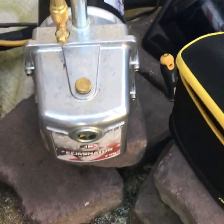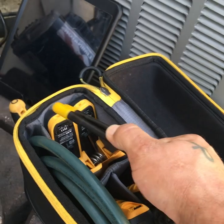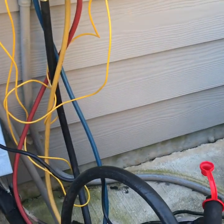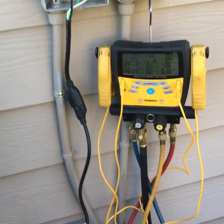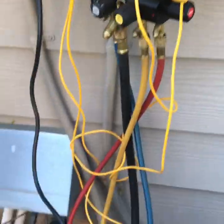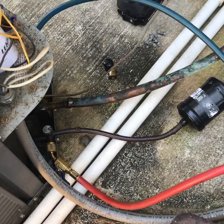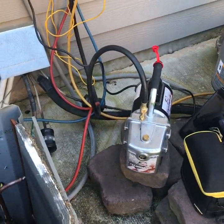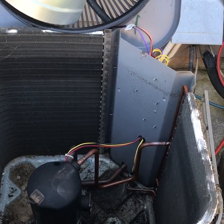Just a quick side note: if you're thinking about getting any type of probes, these Field Piece ones are absolutely awesome and I would highly recommend them. You'll still need to keep a four-port manifold to do any type of vacuuming and nitrogen work. When you hook up after doing this soldering, make sure you put your valve cores back in - that's a big mistake I've done several times trying to be in too big of a hurry.